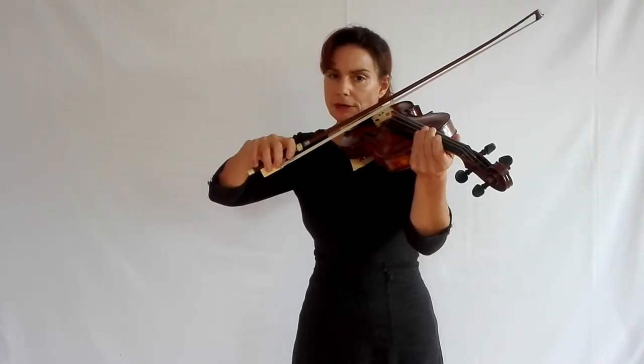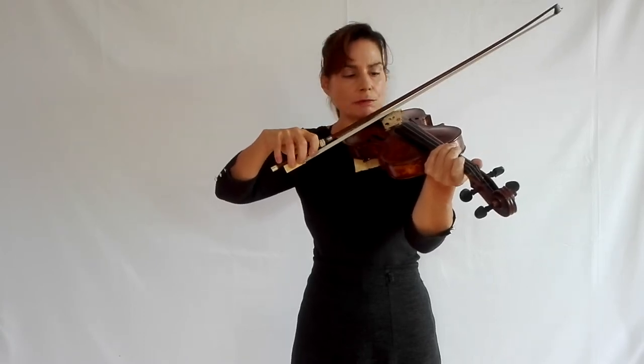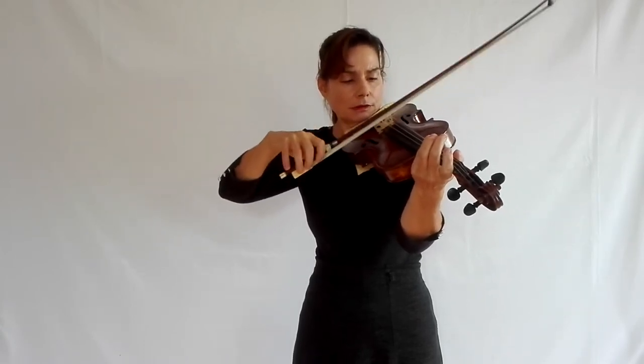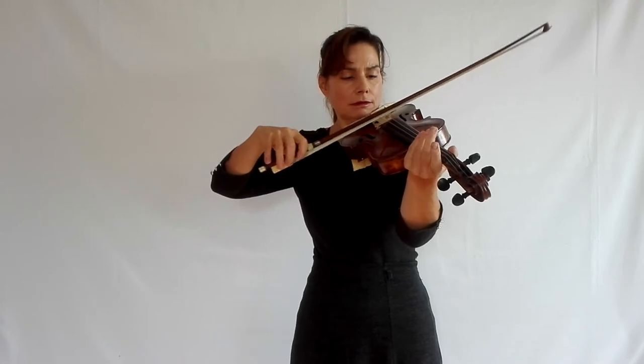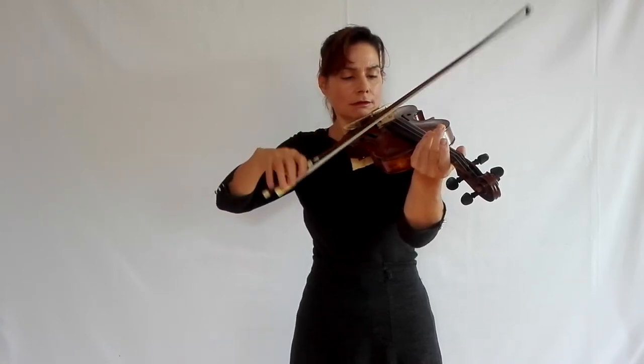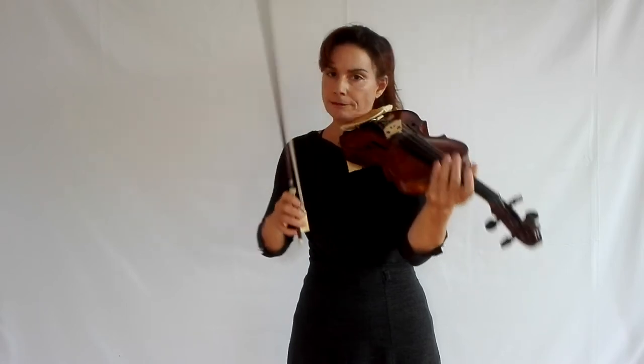Another way of preparing the bow hand is by practicing on open strings with the same bowing, but keeping the bow on the string with small détaché notes. Do it in the same place as you would practice spiccato — exactly the same place. Use very little bow and concentrate on the movement of flicking up your hand for the lower string.